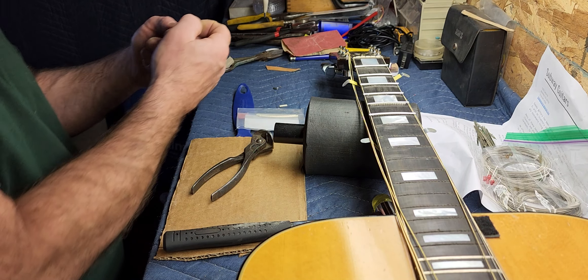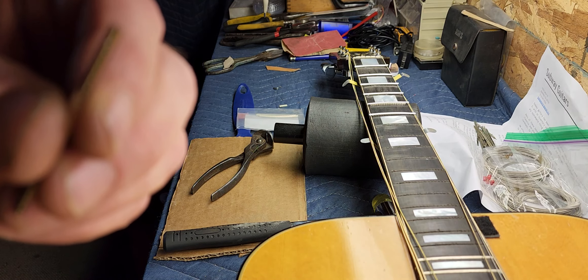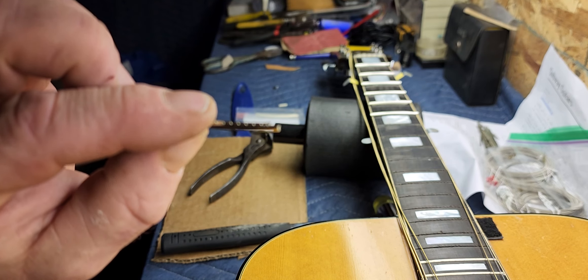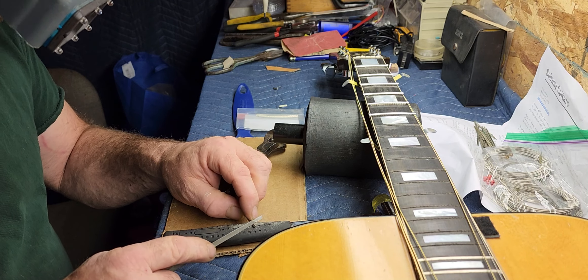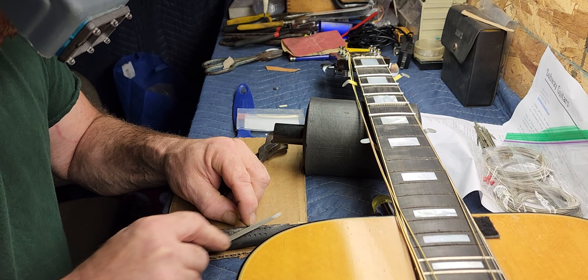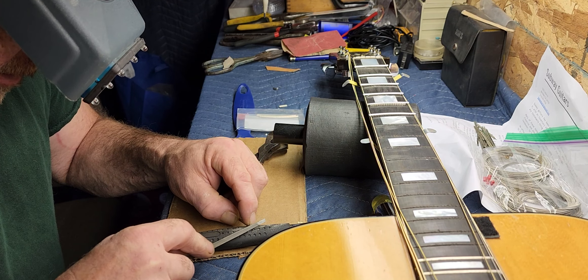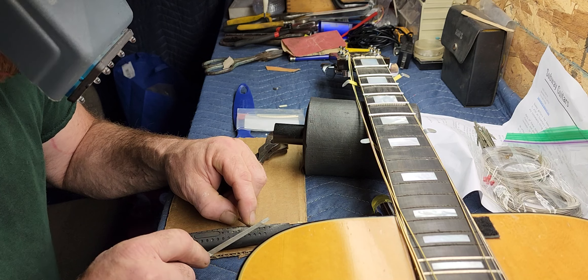That little piece in the middle is gonna go out and we'll have to do it on each end — nip that off on both sides. They do make a tool for this but this is just the way I've been doing it. I take my cutters and come in on one side. Usually one side of the pliers works better than the other. When you do this you don't want to manhandle it because you can bend the fret wire pretty easy.